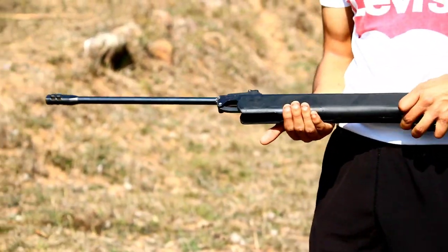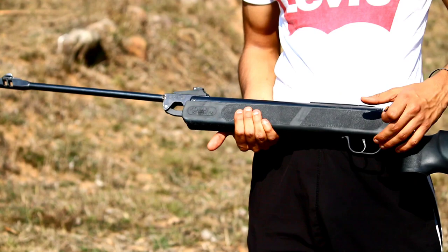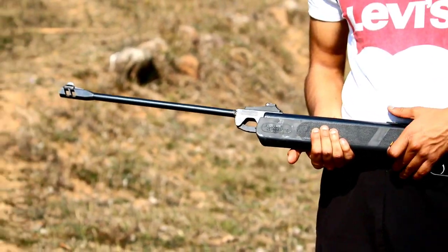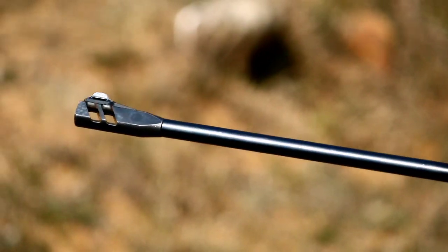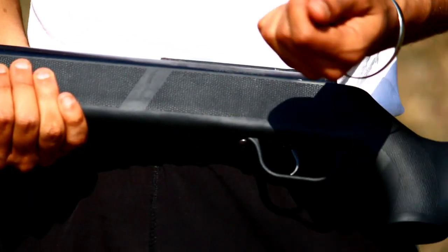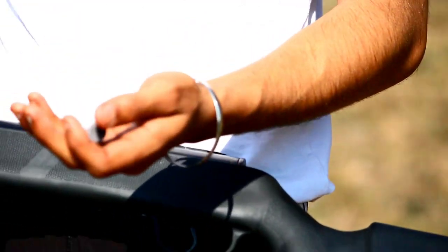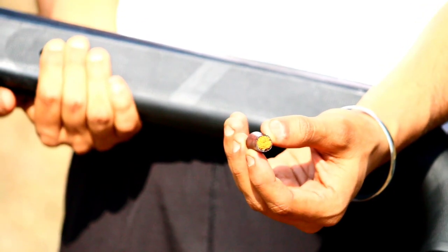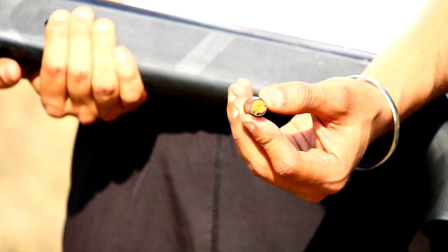Hey guys, welcome back to my channel. We are going to check on the 350 magnum sound cork — I will show you the look. This is your 350 magnum. You can see the yellow part here is short and it is plastic.